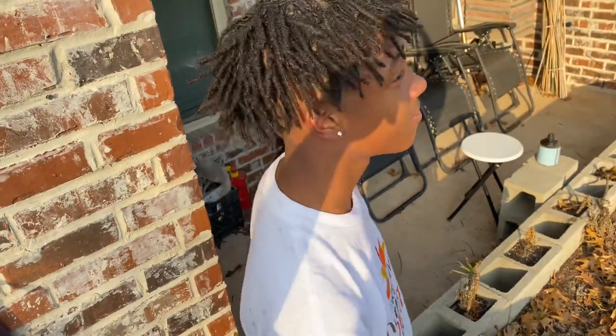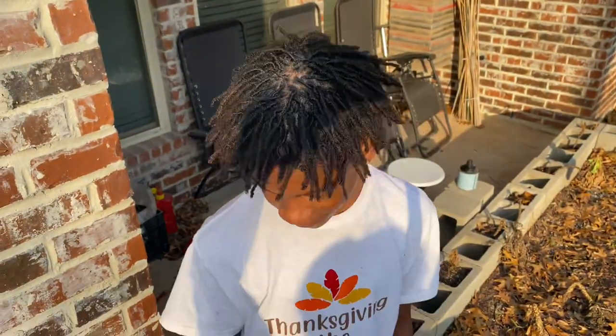And this is the finished look. If you like this video, please give it a thumbs up and subscribe to my YouTube channel. Have a great blessed day.